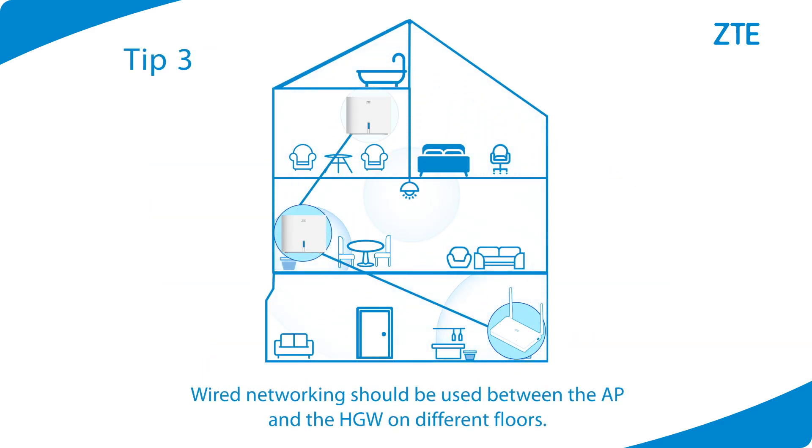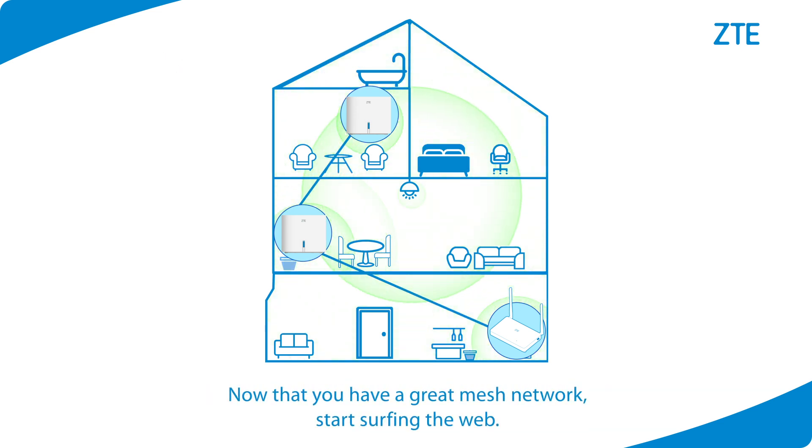Tip 3: Wired networking should be used between the AP and the home gateway on different floors. Now that you have a great mesh network, start surfing the web.